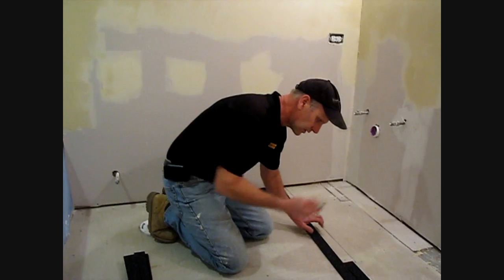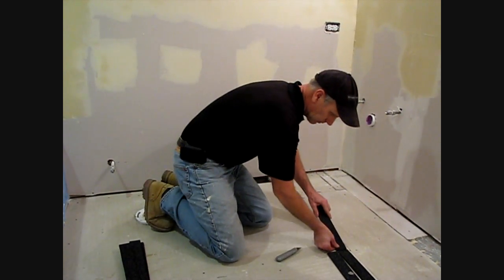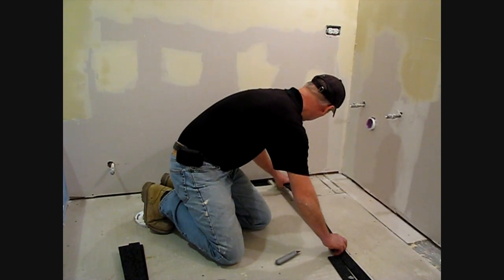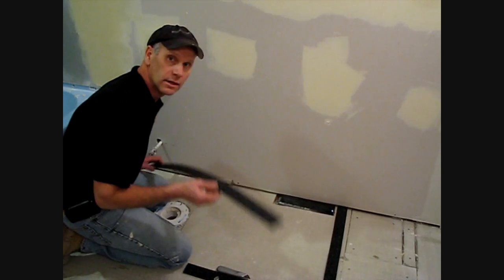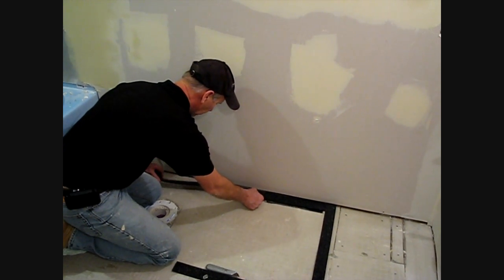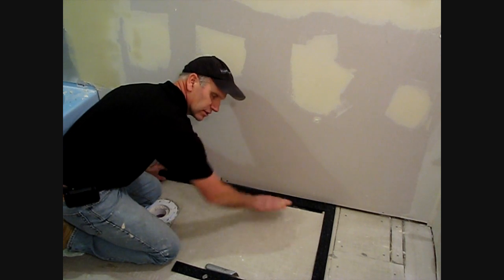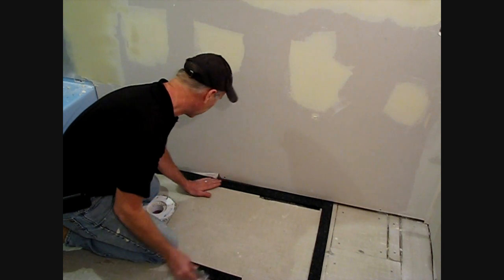The perimeter strips are cut simply with the utility knife. Our extra kits are allowed to go right over the register. This will make sure that the self-leveler doesn't go in it. Once it's dry, we can easily cut it out with the utility knife.